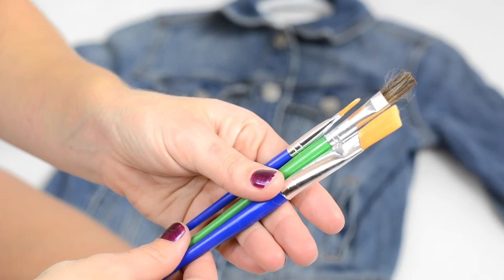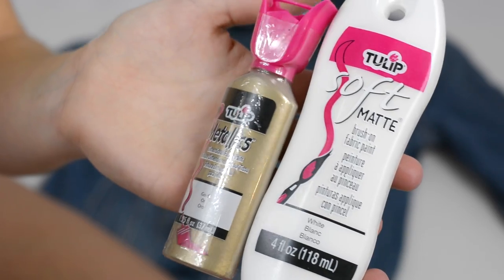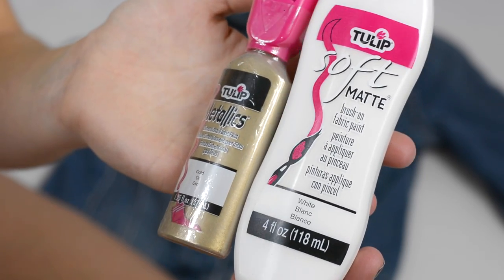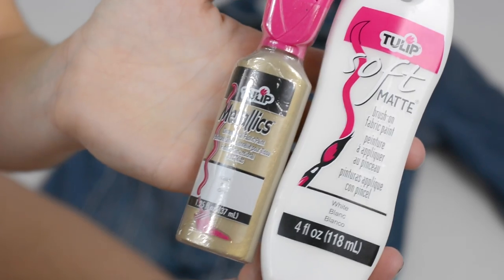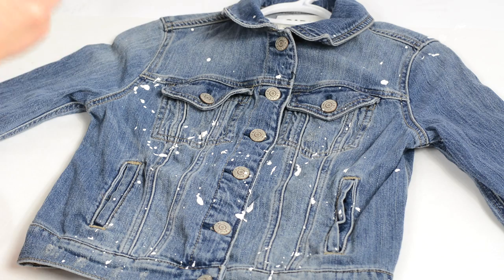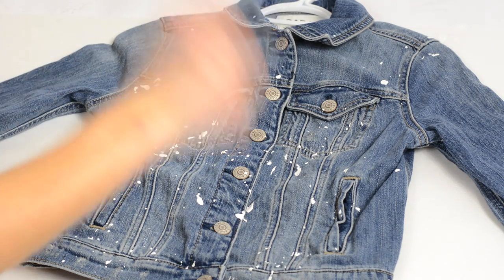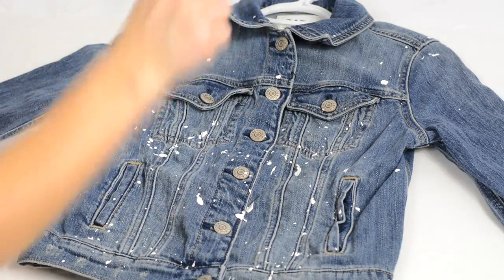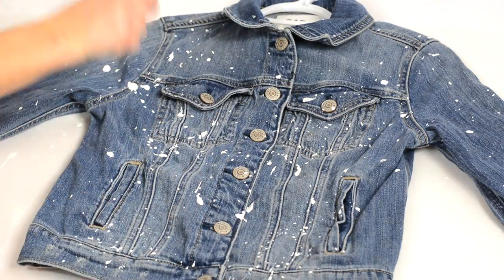For this DIY, you guys are going to need some paintbrushes. I picked a few up, just some bigger ones and small ones, just to kind of get a different effect with the paint. As well as some white fabric paint and gold fabric paint. To create this splattered look onto your jean jacket, place a little bit of paint on a paintbrush at a time. I started using the big paintbrush first and then started moving down to the smaller ones, just to get smaller blobs of paint onto the jacket.